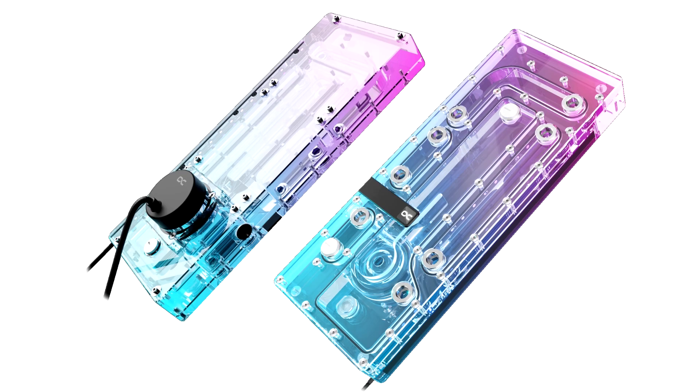AlphaCool unveils the new Core Distro Plate for the Lian Li O11 Dynamic Evo XL. A stunning eye-catcher and must-have for water cooling, AlphaCool is launching this upgrade specifically designed for the O11 Dynamic Evo XL case, mounted on the inner side panel.